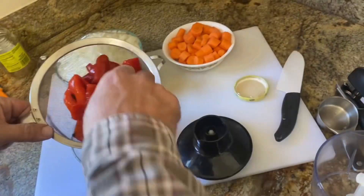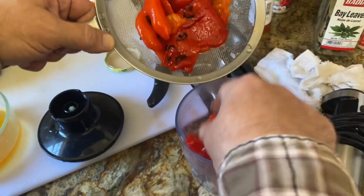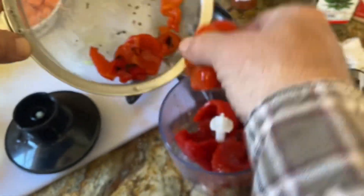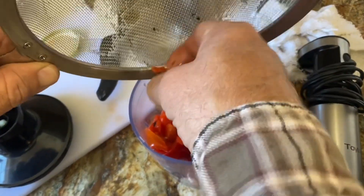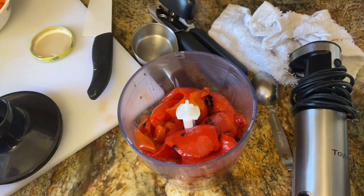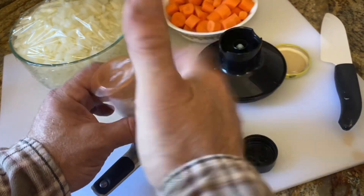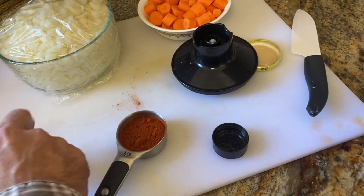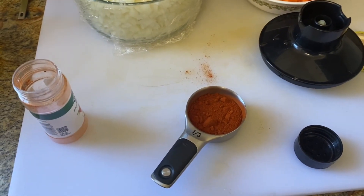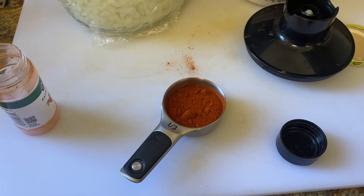We used a whole jar — I think it was 12 ounces — of roasted peppers. The recipe says to process that along with the paprika, tomato paste, and vinegar until smooth. It wants one-third cup of paprika — just regular sweet paprika, not hot, not smoked. One-third cup is quite a bit; you'll need a nearly full jar.